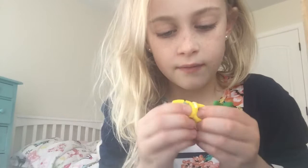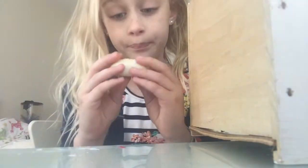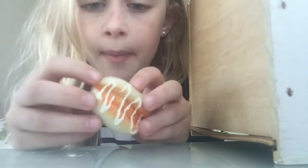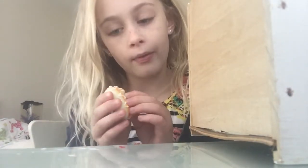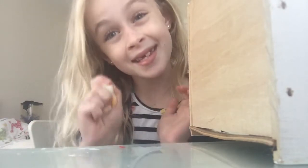Now I'm gonna run downstairs and go get the last and final squishy. It's not the worst one — it's been in pretty good condition, but I'm not gonna spoil it. Okay, so this next one is kind of like a hot dog with icing on it. It's in really great condition other than the fact that the little hook to attach it to your backpack is gone, but at least it made a clean hole in the squishy. Shout out to my friend who gave me this squishy!